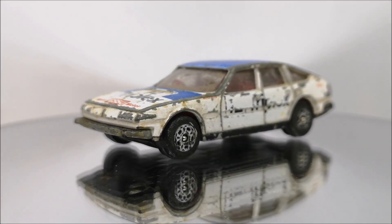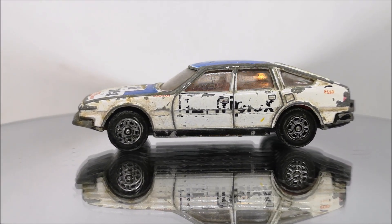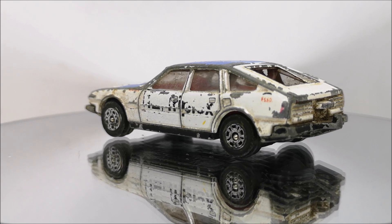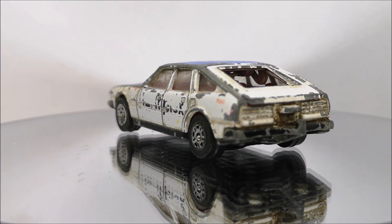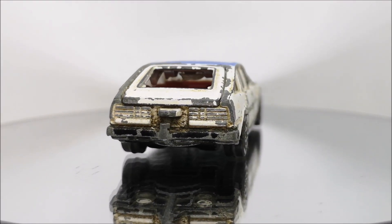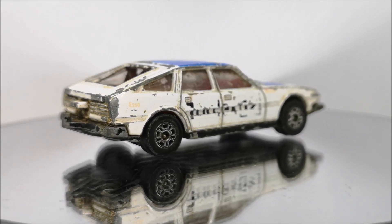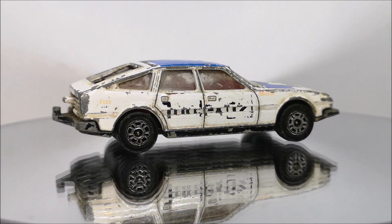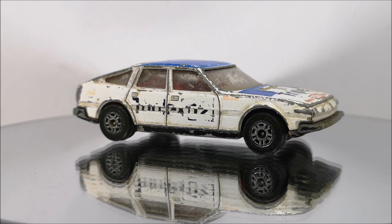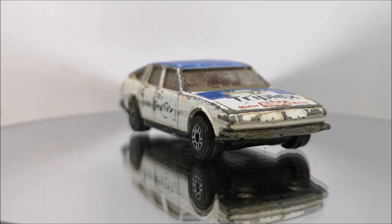Hi guys, welcome back to another Matchbox Garage video. I am Rob and today I am going to attempt to take this Corgi Rover 3500 from shabby to shiny. I think this one was in an unboxing from Brian Artillery. Brian, you are always there in the comments and they are always very good comments because I learn a lot from you, but I think this is one that you sent in.